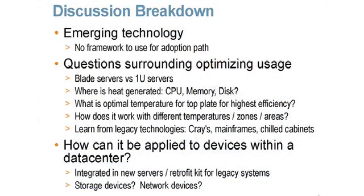The other thing we don't want to forget is that we're not the first ones to do this. The Crays and mainframes have done it for a while. We have some experience with chilled water cabinets, and there might be some value they can bring to these issues.